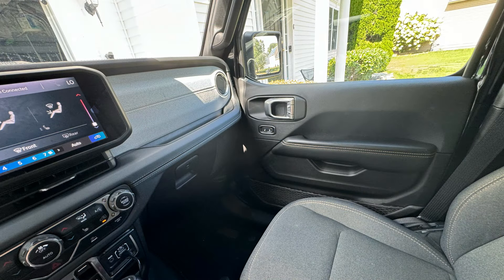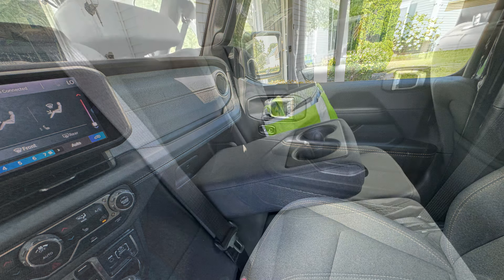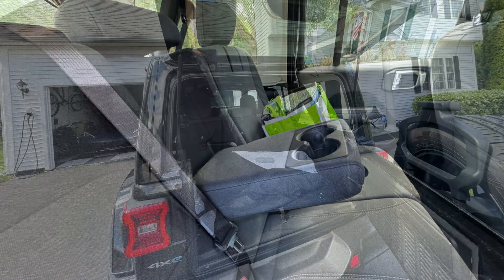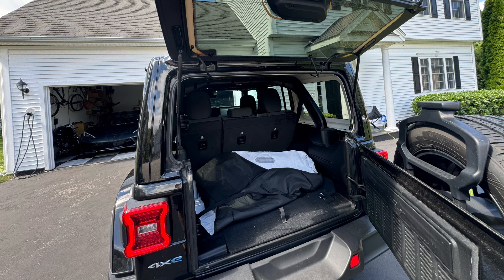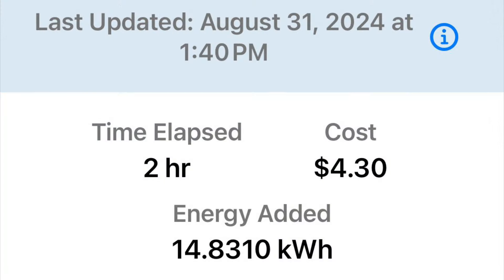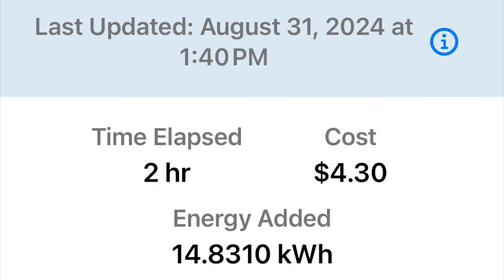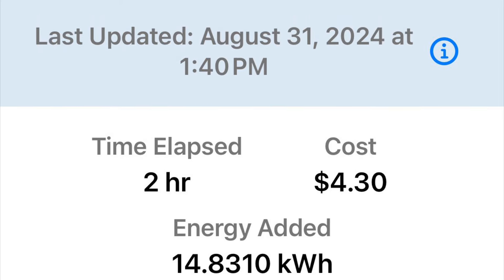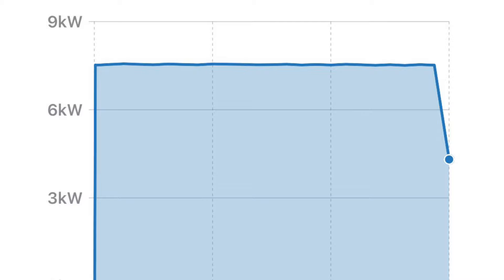Interior space is good — about the same as any other Jeep Wrangler. There's plenty of room in the back seats for adults, though it may not be the most comfortable. There's good storage in the back; the tailgate swings open and the liftgate picks up. It comes with a level one charger in the cubby in the back.